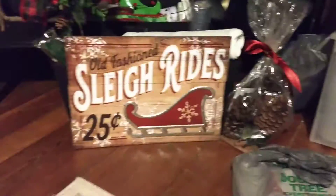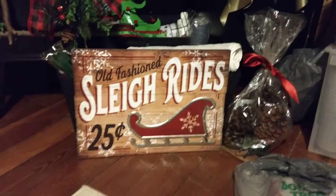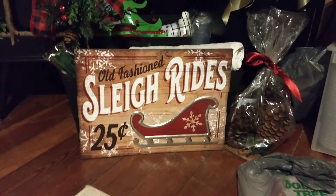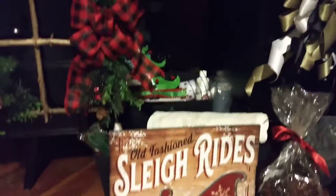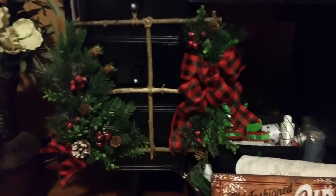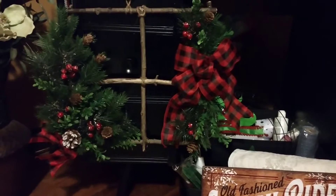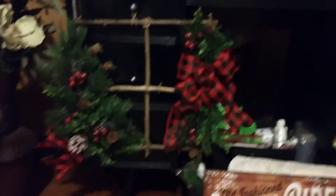I thought this was neat too — this is a nice sign. It's kind of big for a wreath; I don't know, maybe make a door hanger or something. I just thought it was neat. Got that at Walmart. And there's my window pane — or window wreath. It's kind of just hanging on my doorknob of the desk.